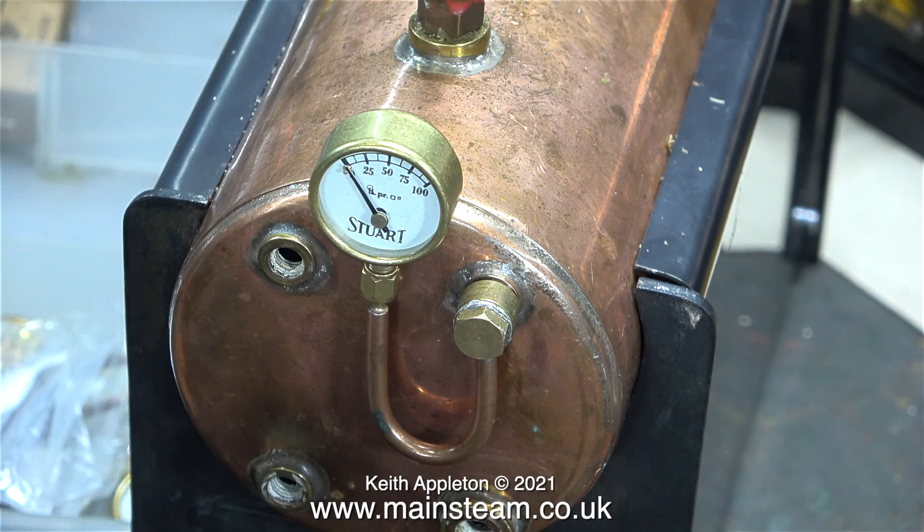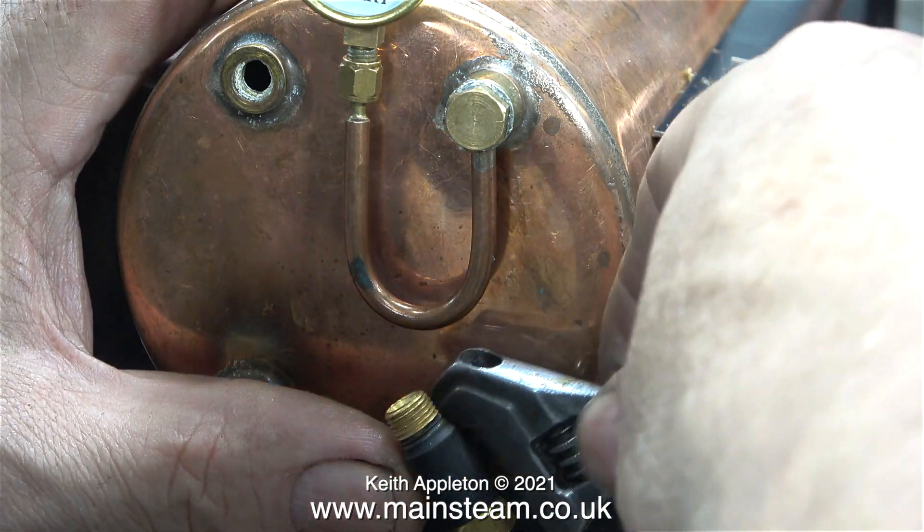You have an option which way round you fit the siphon. I generally fit them so that the pressure gauge is in the centre of the boiler. If the pressure gauge is stuck out to the side - like it would be if I turned the siphon round - then it's very easily damaged.